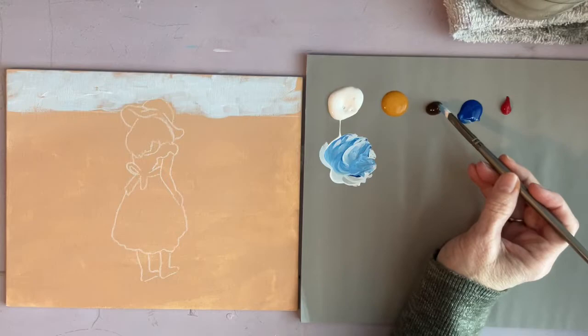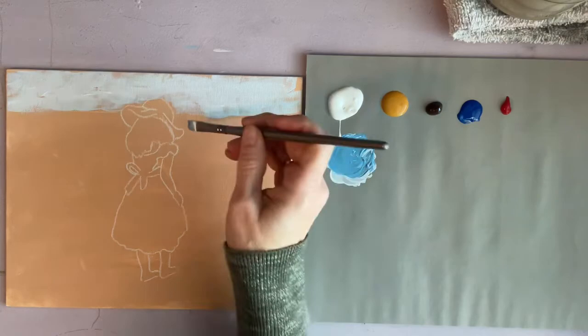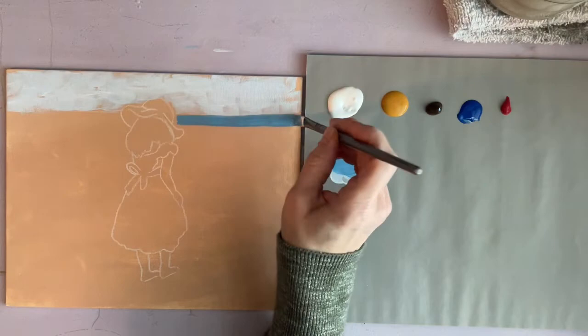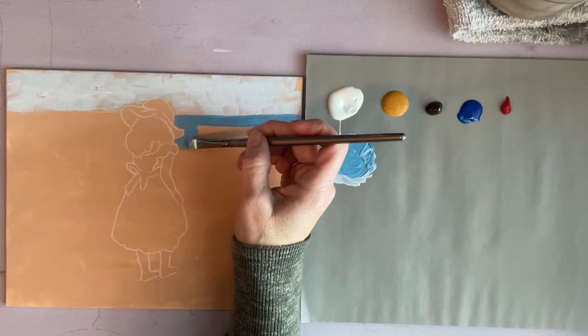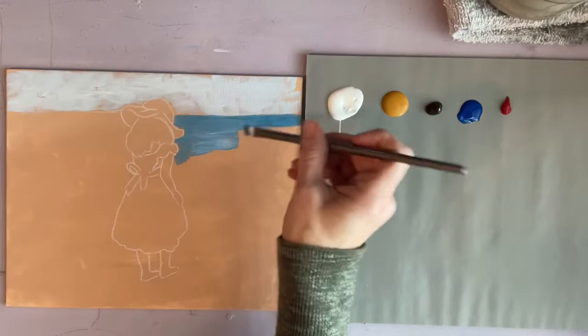Now I darkened it a little bit and I'm adding a touch of brown just to kind of mute it down for the water. I'm going to start up here and make a fairly straight line for the water. When I go against my outline there are places where I'm touching it and places where I'm not, because again I want to leave some of that background showing through.